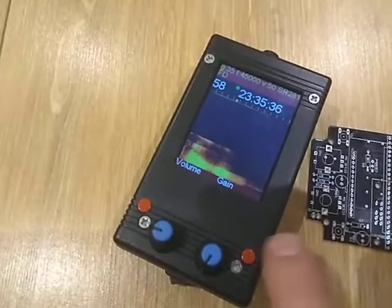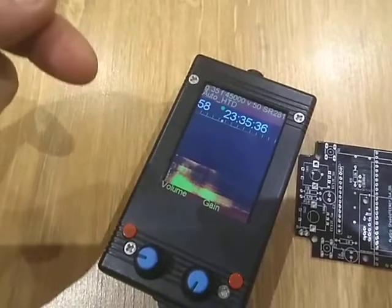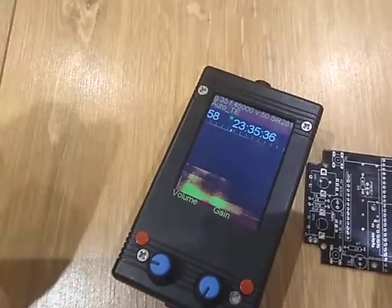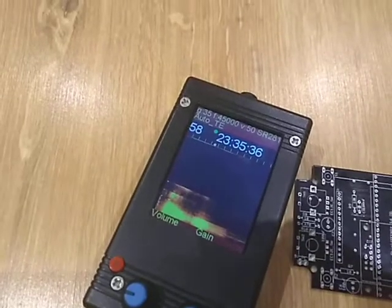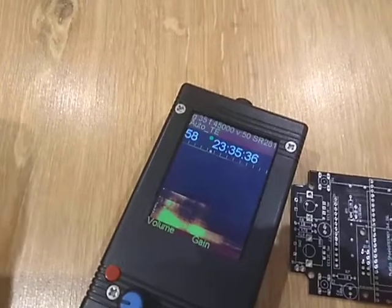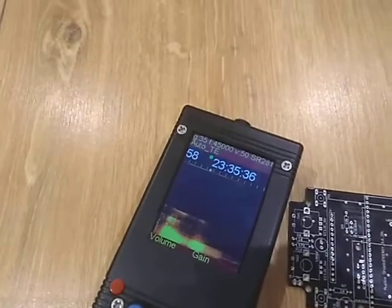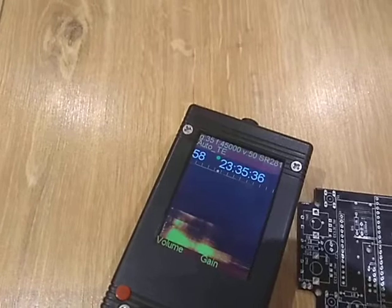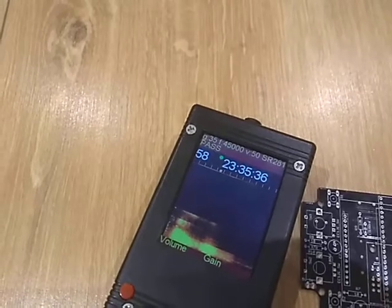We have frequency division mode, but if I push this button we change to auto heterodyne, which mixes the frequency down like a radio receiver to something we can hear. The next mode is auto time expansion, which is really very nice — the ultrasound is recorded in a small portion, so when a bat call is heard it gets recorded and played back slowly. It sounds very nice, giving a longer call compared to frequency division or heterodyne conversion.